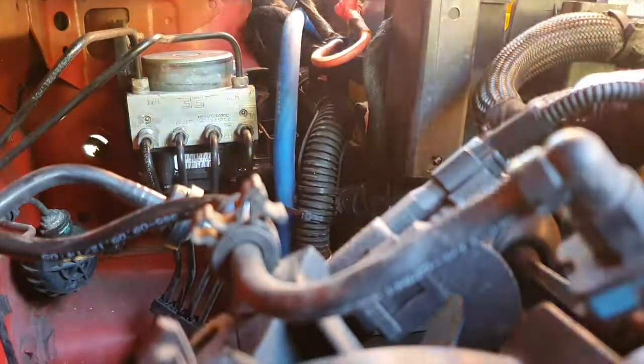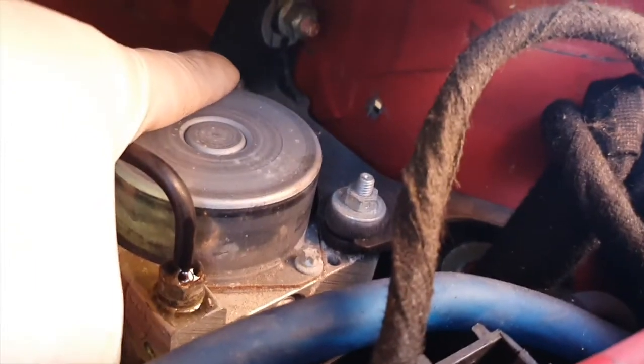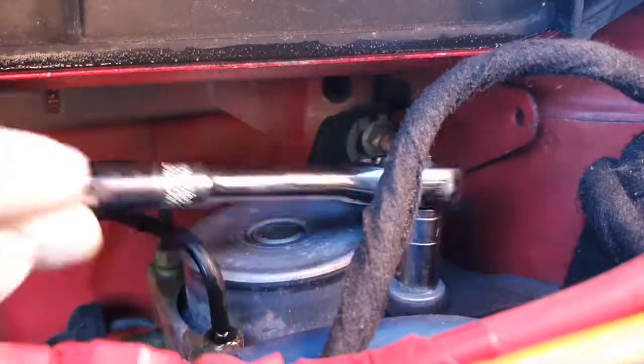Now you should have the brake line nuts relatively loose and you can move on to the two 10mm nuts that hold the pump in place. You don't have to take them off completely — just loosen them enough so you can slide the pump off.